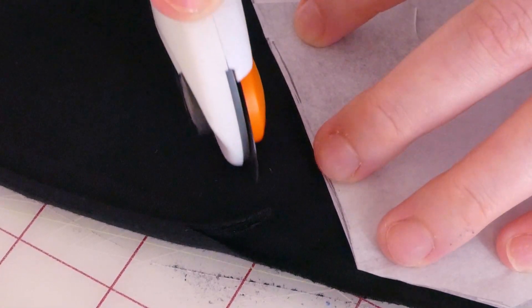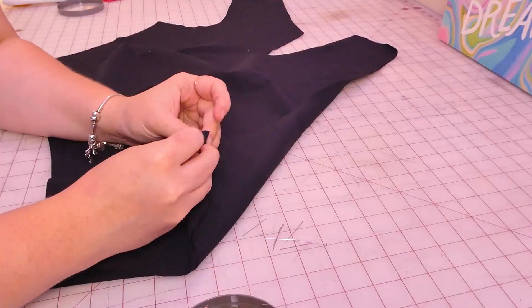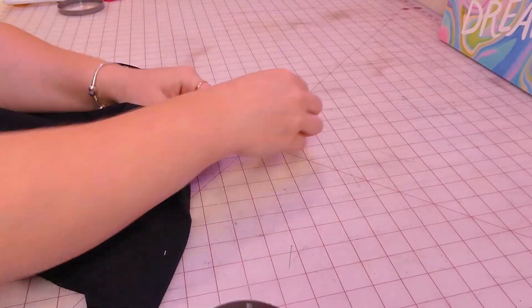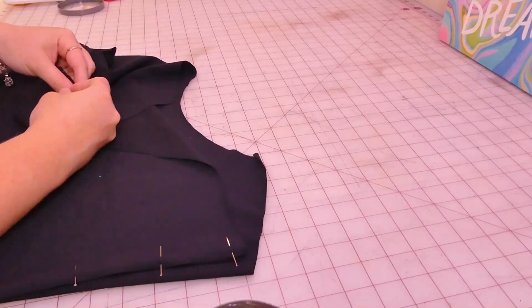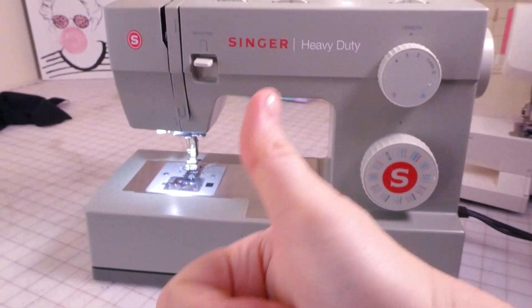My pattern pieces are cut. The first steps are to sew the shoulder seams and both of the side seams. As a quick side note, the front piece is going to be a little bit bigger than the back piece, so please don't worry about that — it's completely normal. Normally I would use my serger machine, but since I'm making this more beginner-friendly and not everyone has a serger, I'm going to use just my regular sewing machine with a straight stitch. It's very doable with a regular sewing machine.